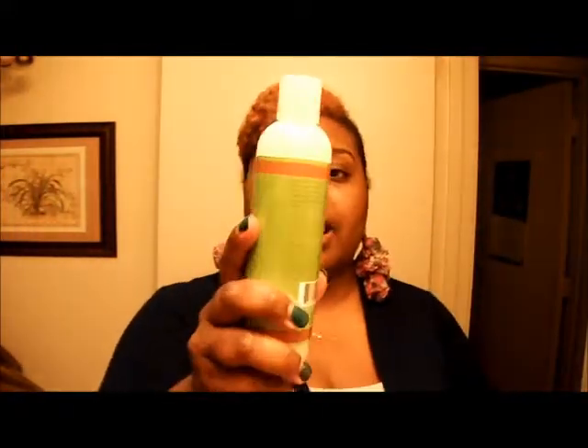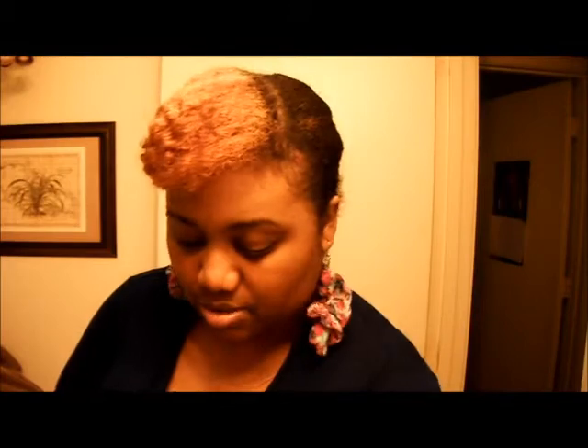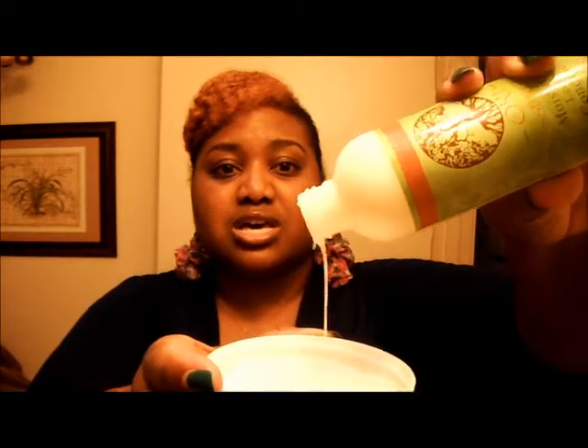Let me go over what happened with this one product — there is something wrong with it. I think I just got a bad batch or something. It looks curdled. I'm not going to use this and I'm going to contact curl kit and let them know because there's something wrong with it. Watch it pour out — do you see that? It's like watery and chunky, like spoiled milk. Gross. I'll be sending Heather an email on that.